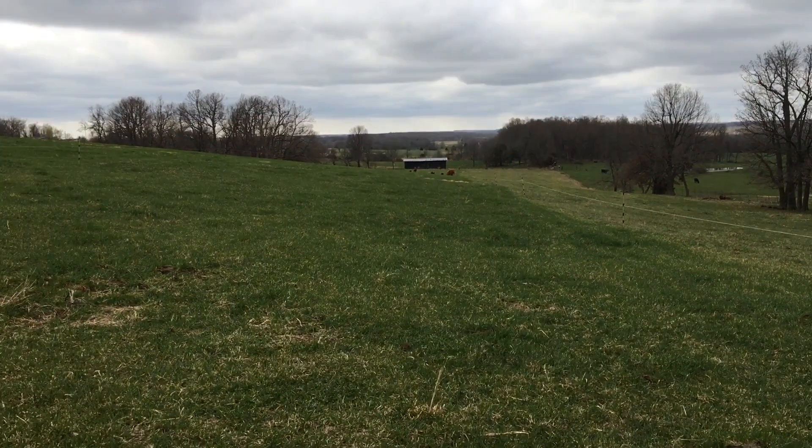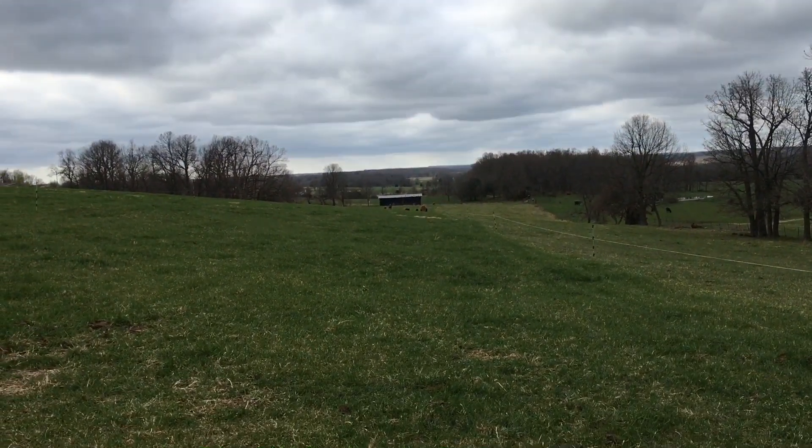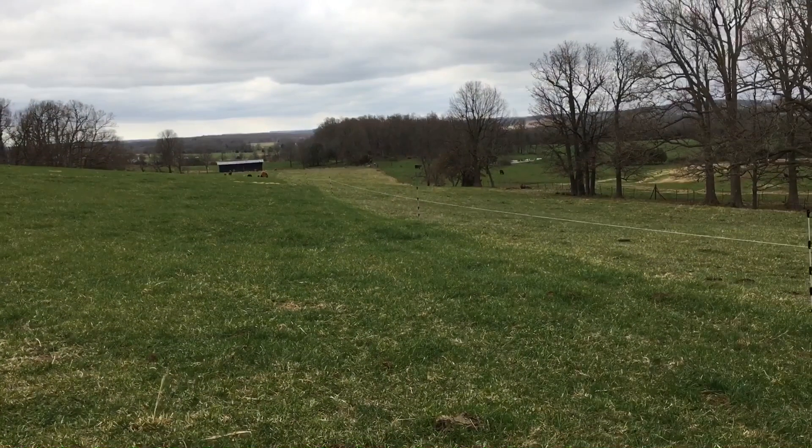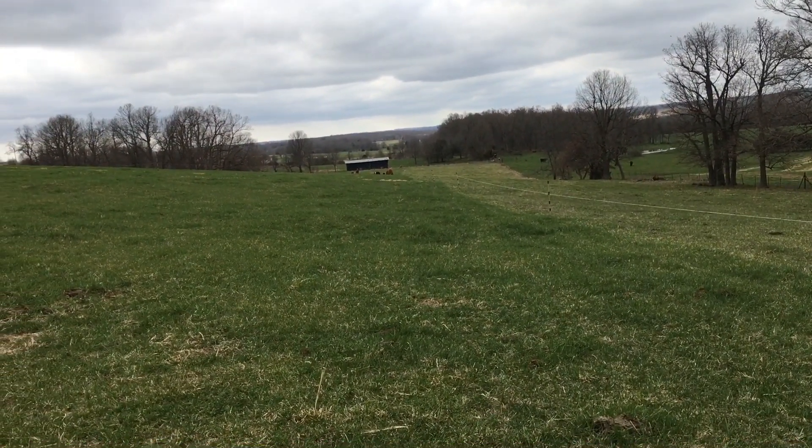It's March 20th. I wanted to shoot a real quick video. We just started grazing three days ago on the new growth this year in this field.